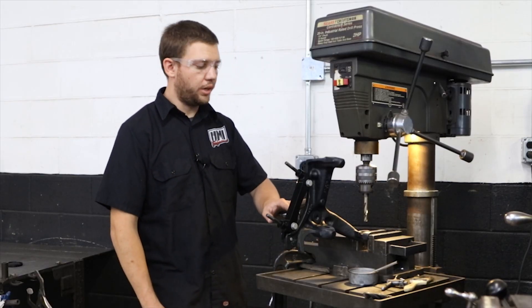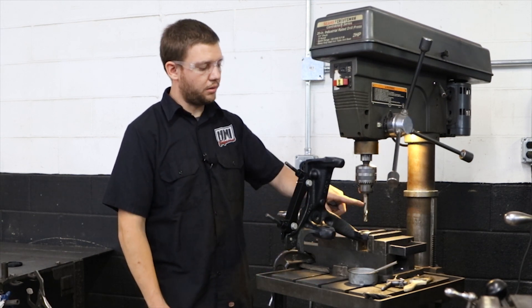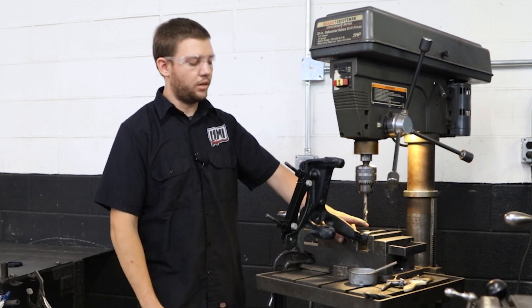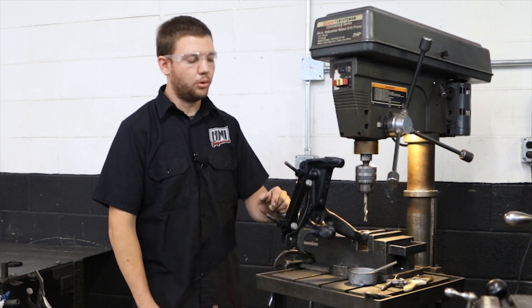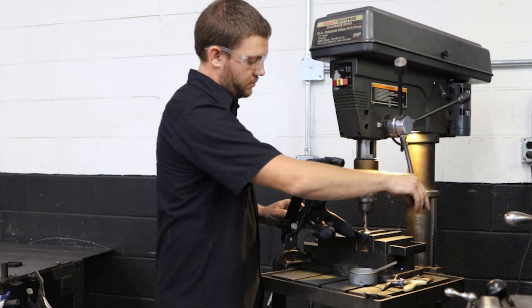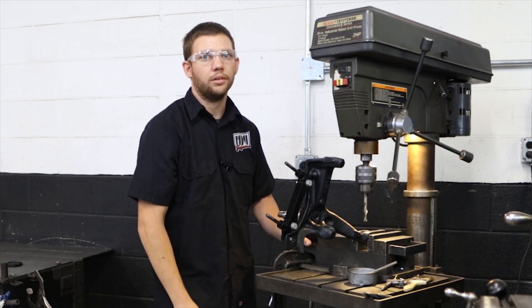To position our spindle in our drill press, we need a fairly large vise, a couple clamps, and then I'm going to use a 15/30 drill bit. Basically, measure the hole in your current spindle and get a drill bit very close to the same size. This one's 2,000 under the hole, and we'll use it basically as a locator. So we'll get the spindle located, slide the drill bit down through, then take this drill bit out and switch it out for a 5/8ths drill to do our final drilling.